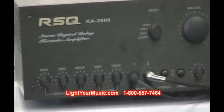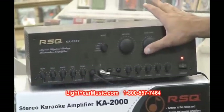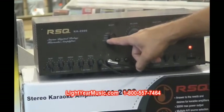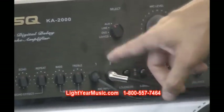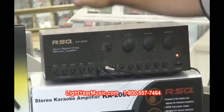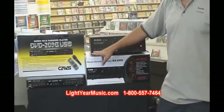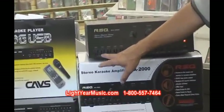This machine has a one-year warranty and just the simple features: music level, an echo for your microphones, a microphone level, and then auxiliary one, two, three, and four. So you can hook up a DVD player, a CDG player, maybe a recorder, or anything you like — up to four components through this machine. It also has delay, echo, and repeat for your microphones.